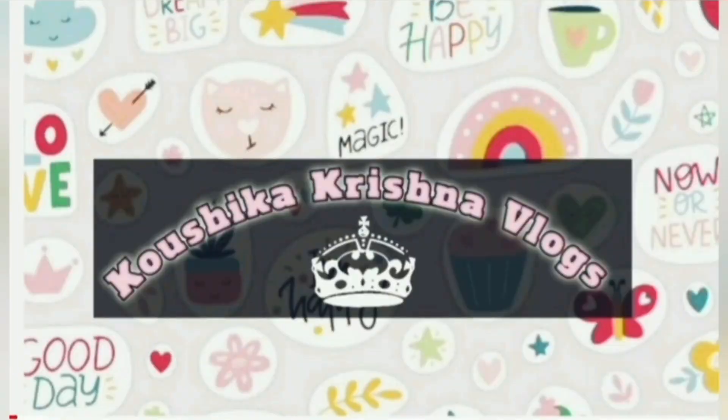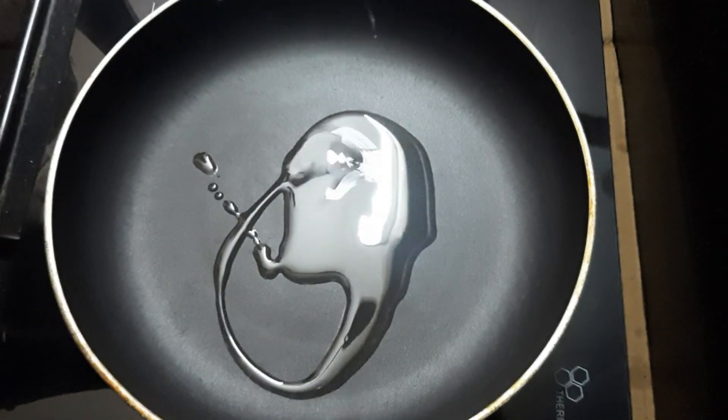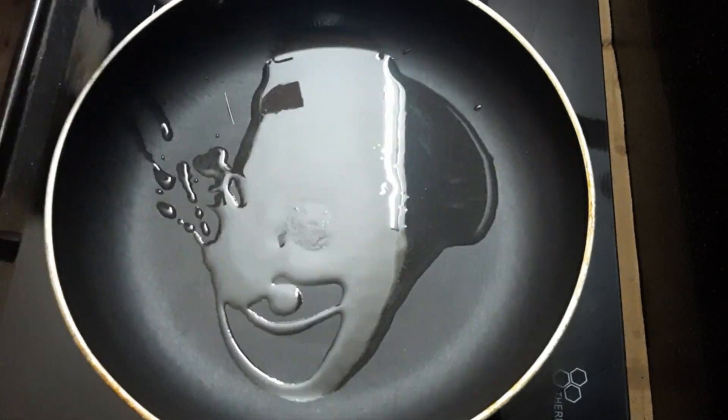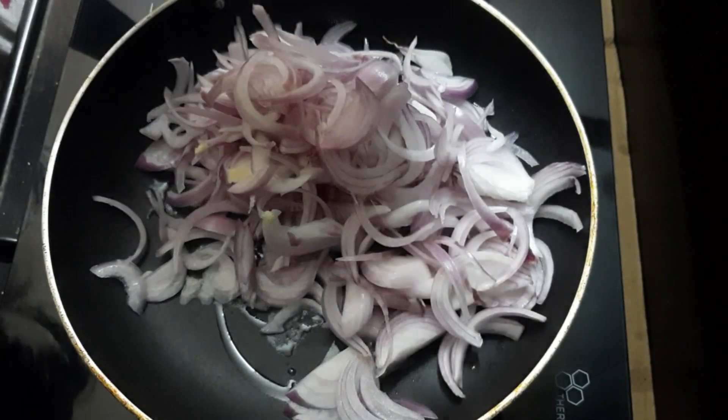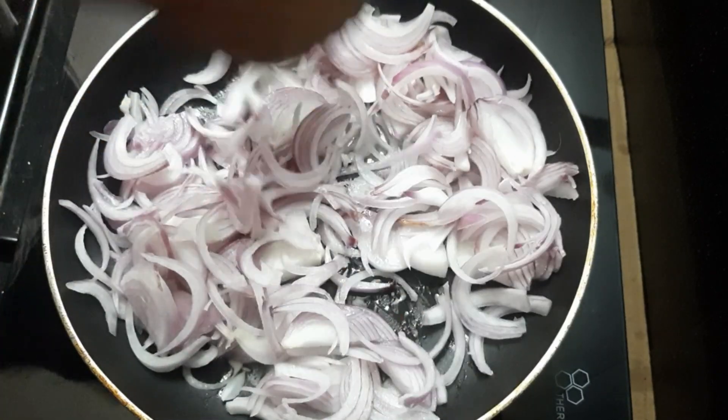Hello viewers, good afternoon, welcome to Kaushika Krishna Vlogs. I am going to cut a few eggs and stir them in a pan. I will add 2-3 spoons of oil and 2-3 big size onions to fry.